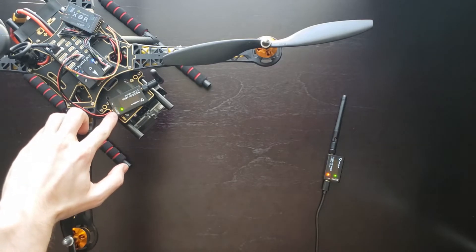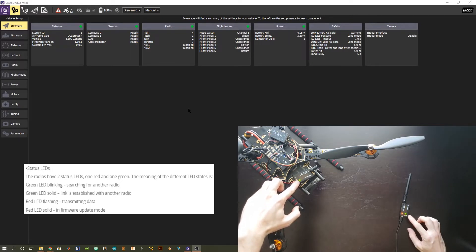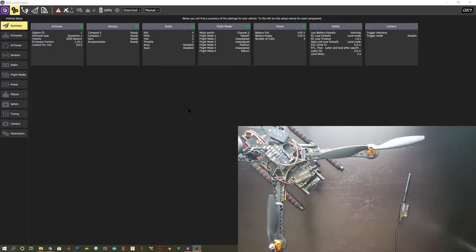With radio number two attached to our ground control station, we can clearly see that it's powered and there's data being transmitted. However, our first radio doesn't have those same lights because the quadcopter isn't powered on yet. Go ahead and power on your quadcopter. With the quadcopter powered on, you can see we have a solid green light on both radios — this means the two radios are connected and are able to transmit data. The flashing red lights indicate that we're actually transmitting data back and forth.